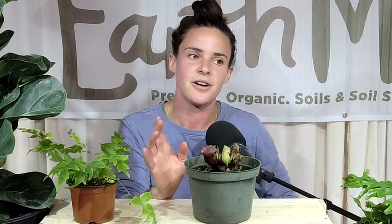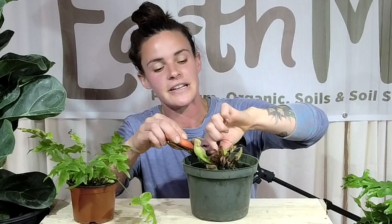One thing with pitcher plants while we're cleaning her up — these plants don't require fertilizing. This is a plant you'll want to skip out on fertilizing in the spring. The reason is they absorb all of their nutrients through the plant itself because they're carnivorous. When they eat those bugs, that's where they're getting their nutrients from. It will actually hurt the plant a little bit if you add fertilizer to the soil.